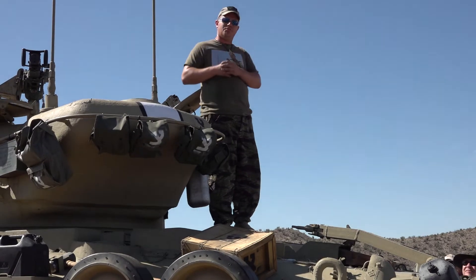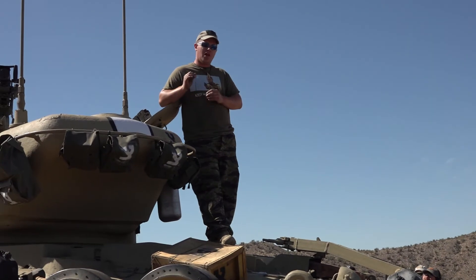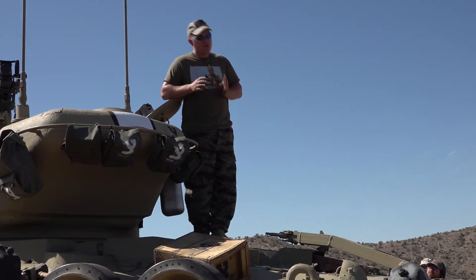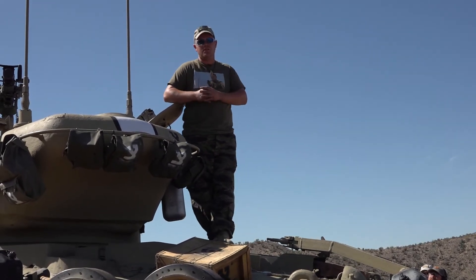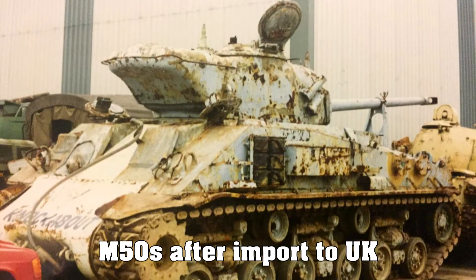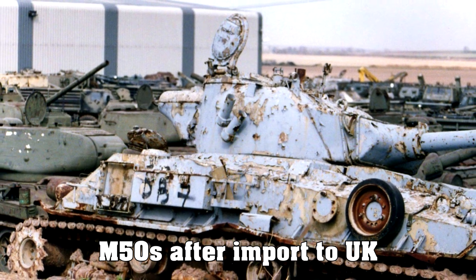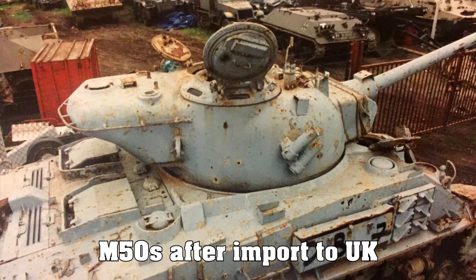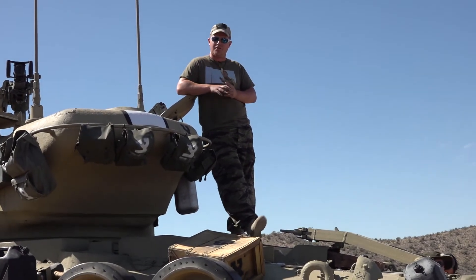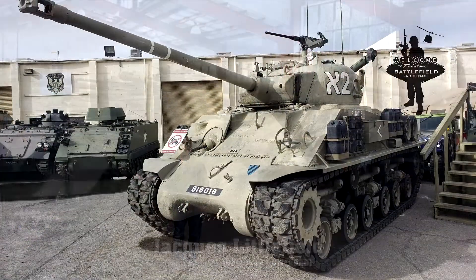Now we are going to talk about the museum life of the tank. After the Lebanon conflict these tanks went back to Israel and sat in the Israeli reserve for a period, but they weren't used. There was a gentleman in the UK — the AF Budge collection — who had a deal with the Israeli government and imported about 12 M50s into the UK. Sometime thereafter a lot of those M50s came here to the U.S. This tank went from the AF Budge collection, came into the U.S. with some collectors, was then at the Littlefield collection in California, and now is at Battlefield Vegas.